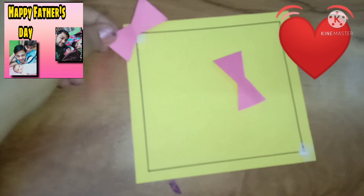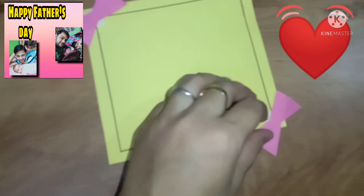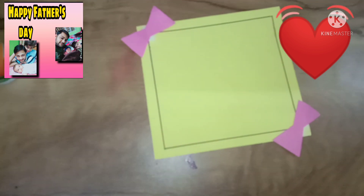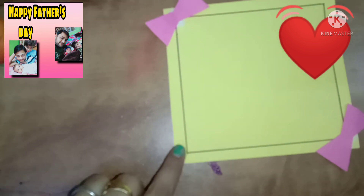You have to put these bows on the top and stick them — like this. This is a very easy and simple activity. As simple as this activity is, the more it looks beautiful.